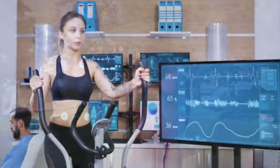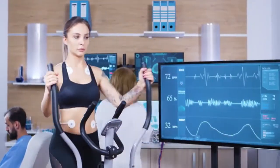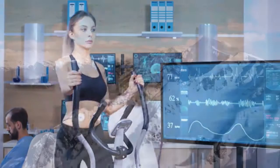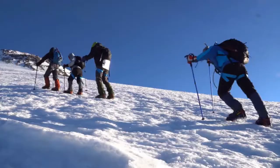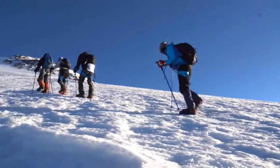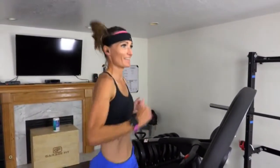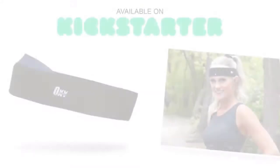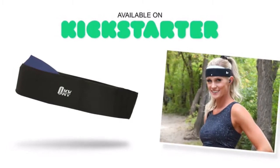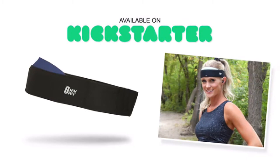A dedicated team of engineers, athletes, and medical doctors who specialize in fitness spent over 10 years in development and research, including high-altitude research on Mount Everest, to create the Oxystrap. The Oxystrap is designed for anyone, no matter your age, fitness level, or choice of physical activity. We are launching a Kickstarter campaign to give you early access to the Oxystrap with exclusive pricing for our backers.